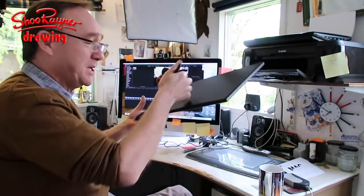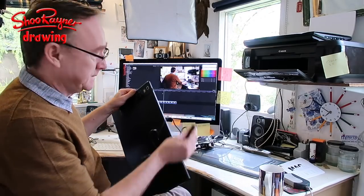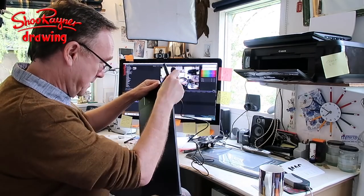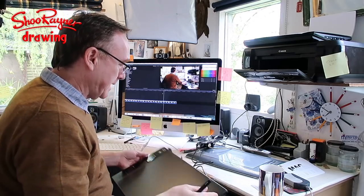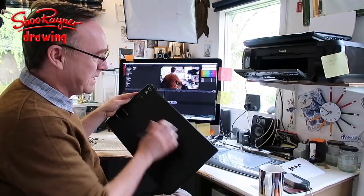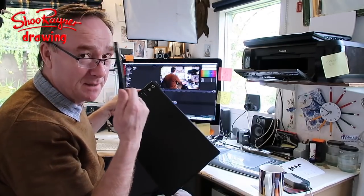Now here I am — I've got my tablet and I can use it wirelessly like this. When you want to charge it up, there's a USB cable which is slightly fiddly but plugs in there. They say it gives about 40 hours of charge. It will also act as a straight wired USB tablet, so you just need to worry about charging up your pen.